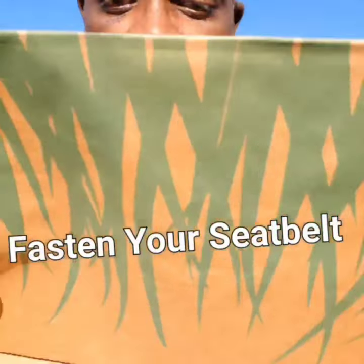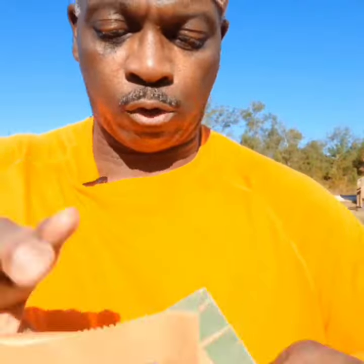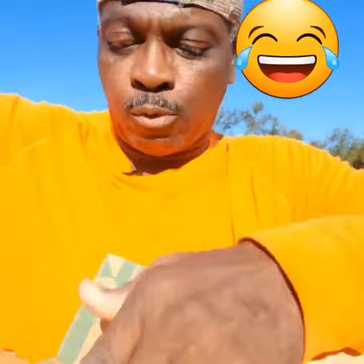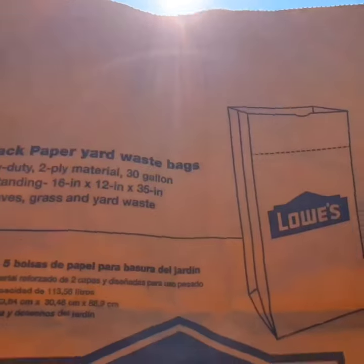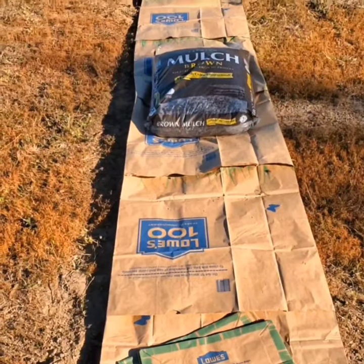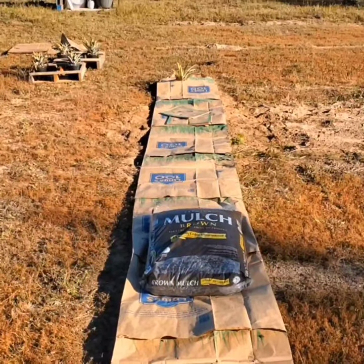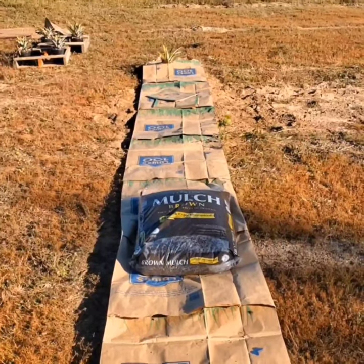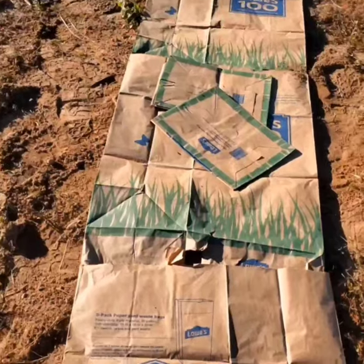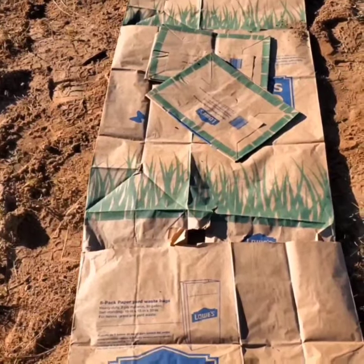You want a weed barrier but don't want to use cardboard? This is your lifesaver right here — it's a lawn and leaf bag. Just open the bottom, press the corners away from each other, and lay the bags down. You can interlock the bottoms to make it more seamless. One bag is two-ply, so when you press two bags together it becomes four-ply.